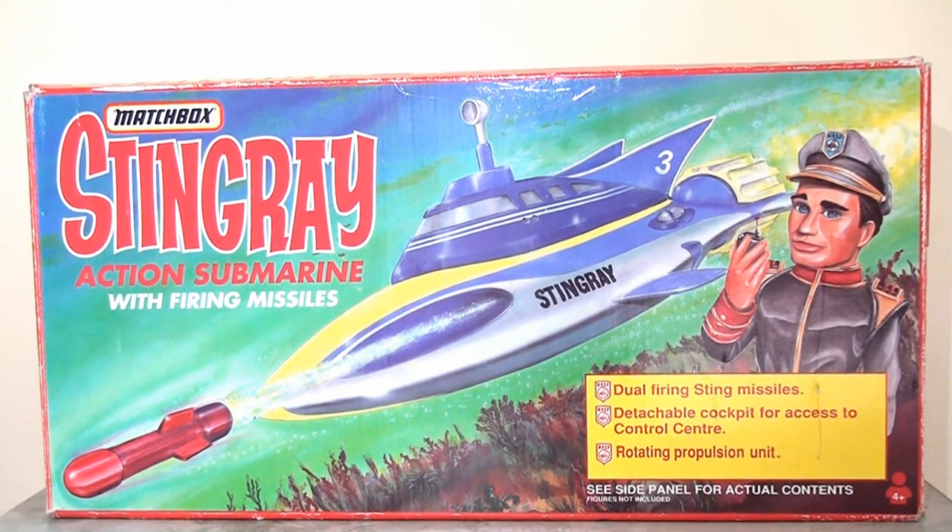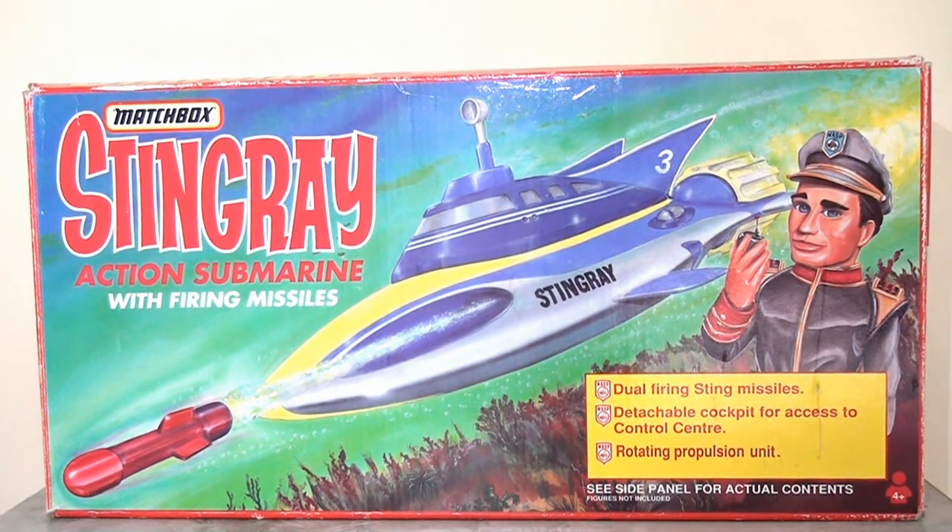Let's start by taking a look at this packaging — I'm a huge fan of the illustrated style of packaging. I love this kind of artwork on my toys and this is lovely. This is a big long oblong box and it is mostly just given over to this fantastic image of the Stingray sub firing its missile. This looks really exciting and I just love the colors they've used.